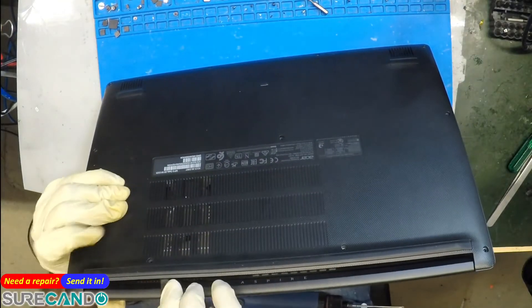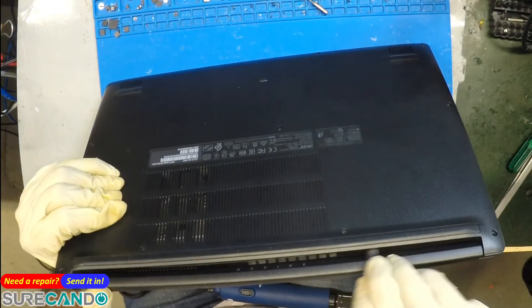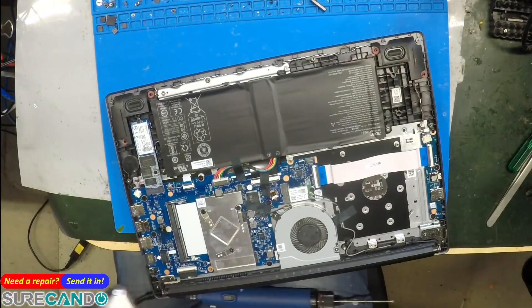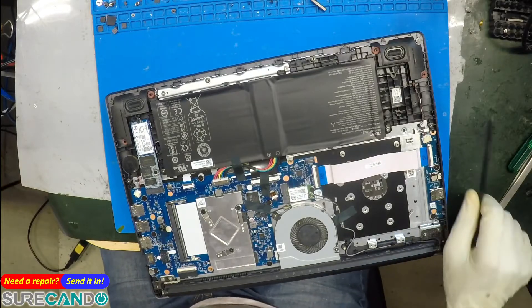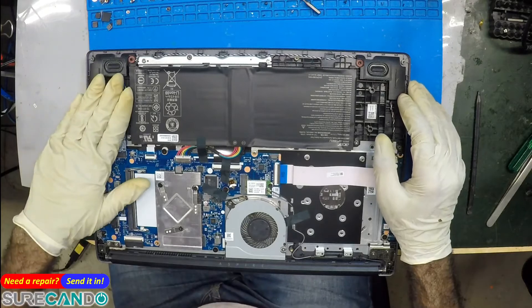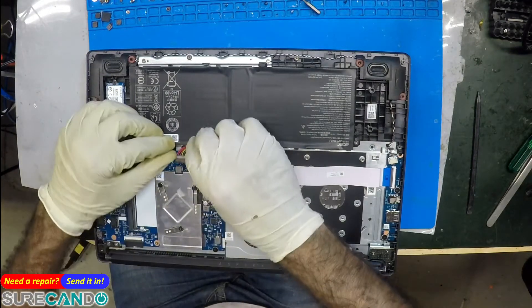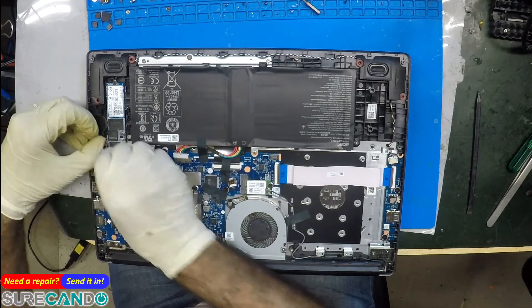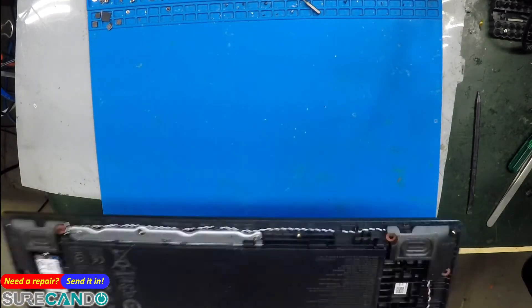Usually when a job comes in, we do a quick diagnostic next to the customer — check the charger, check the battery, disconnect the battery — basic troubleshooting. Hopefully it turns on; if it does while the customer is here, we just charge a very small fee like $55–$70, depending on the laptop. This one has an NVMe SSD. Let's check the battery and disconnect it. There's also a CMOS connection. Tiny little hinge for a big screen.